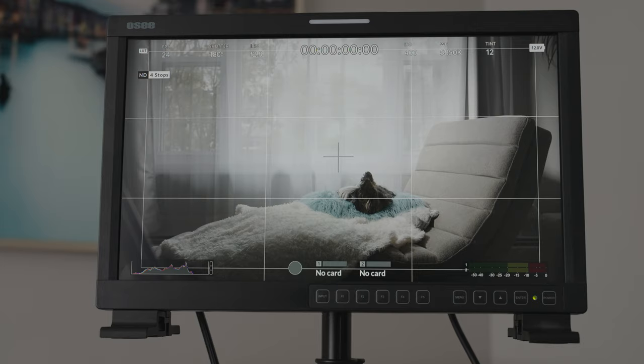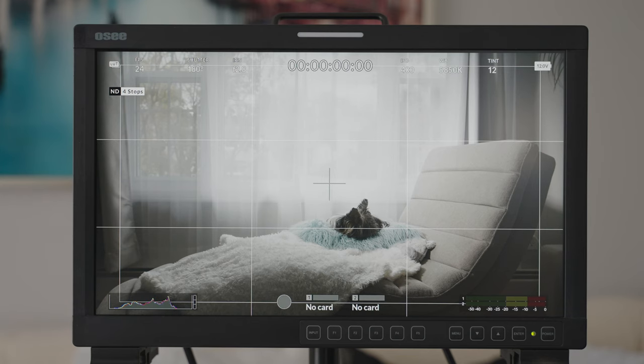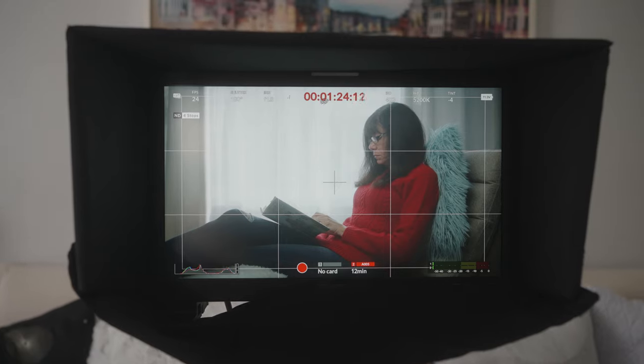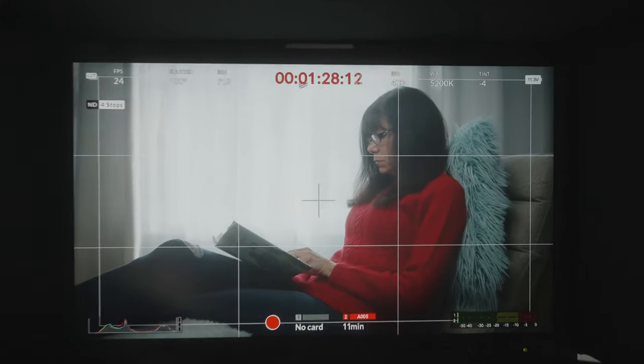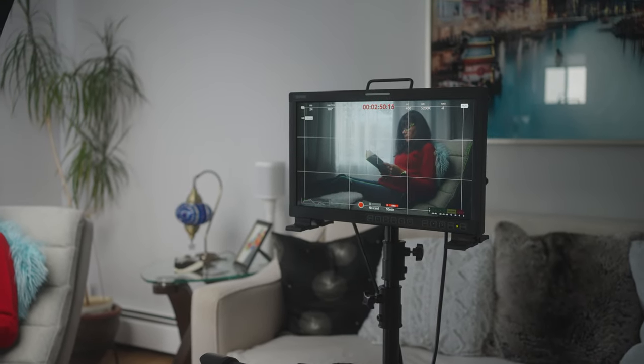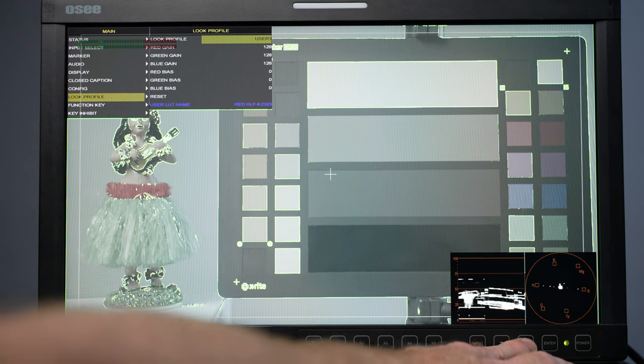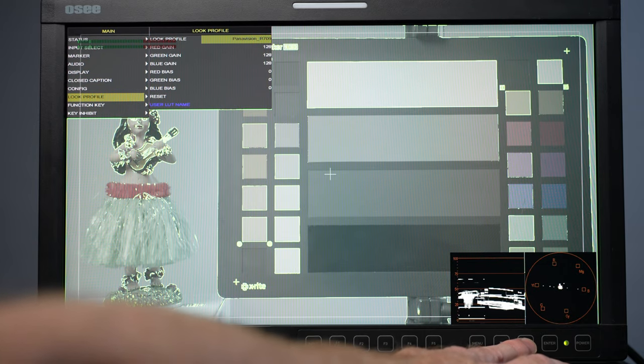There are center markers and safety markers, crosshatch, and guides. Exposure tools include false color, zebras, and a histogram with luma and RGB mode. There's also access to a waveform monitor, vectorscope, and focus assist tools in red, green, and blue colors with adjustable sensitivity. For color management, there are different gamma options: 1.8, 2.2, 2.4, BT.1886, HLG, and PQ, plus color temperatures D55, D61, D65, and D93.